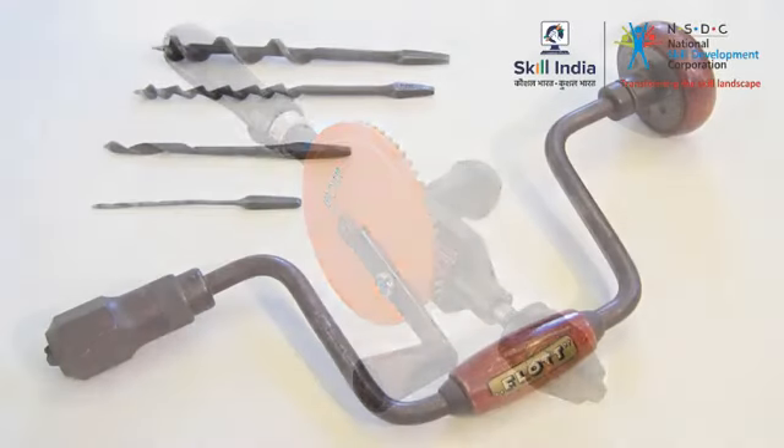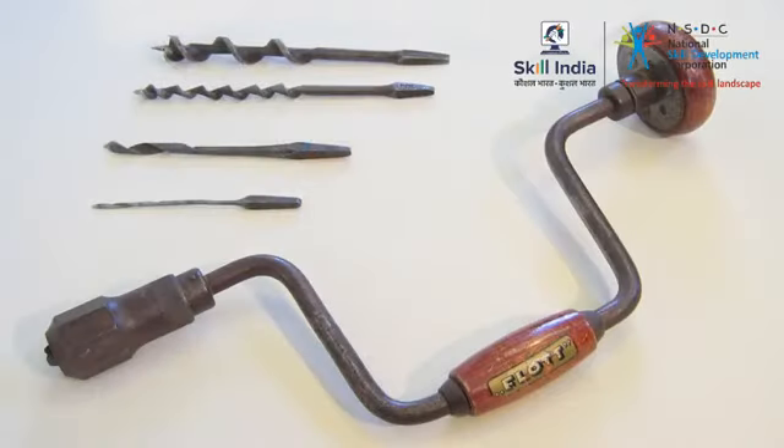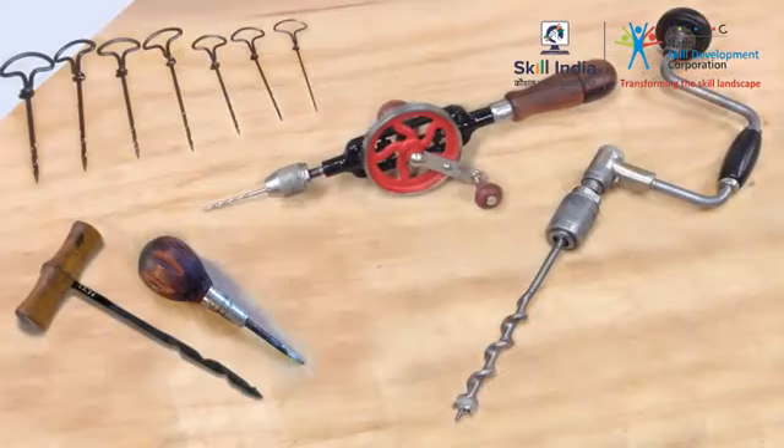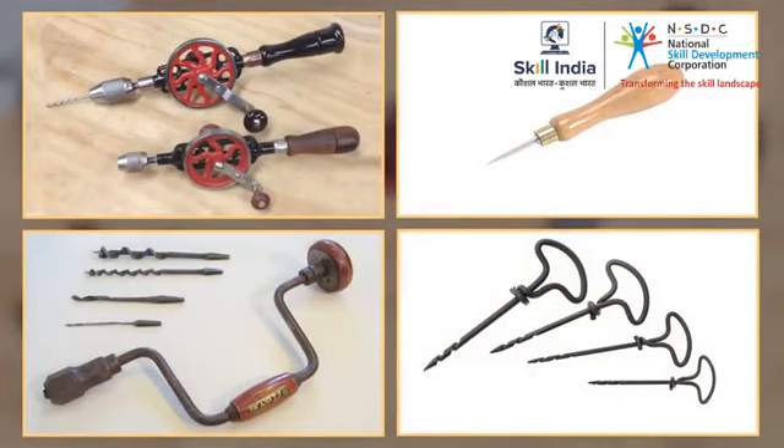Drills and braces make excellent tools for drilling holes. These uncomplicated tools will come to your rescue when you have no power source. In this session, you will learn to work with the different types of handheld drills and braces.